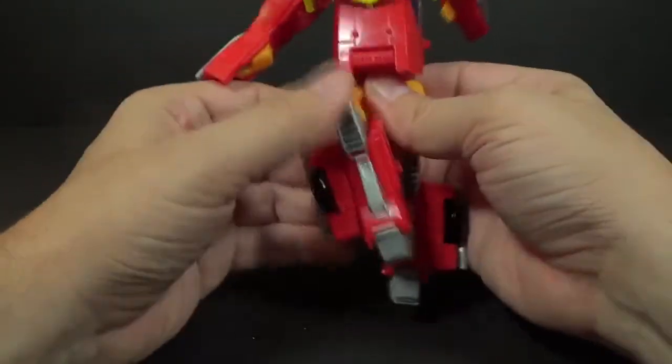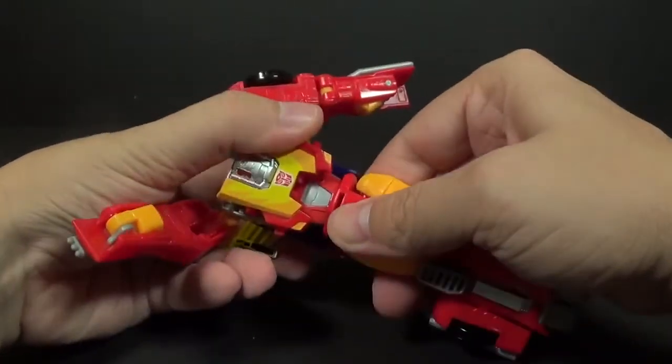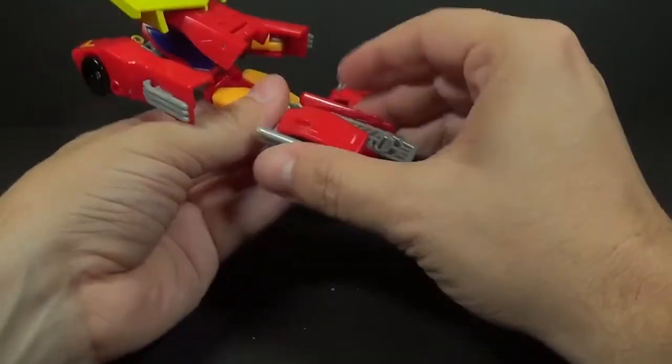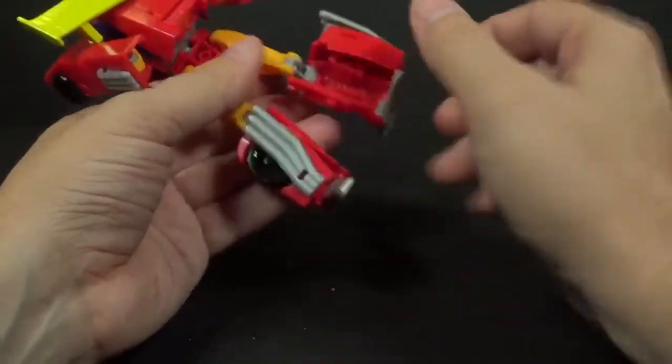Flip this out and rotate the waist around, then take — nope, not yet — flip out the feet, and then we're ready for the next step.